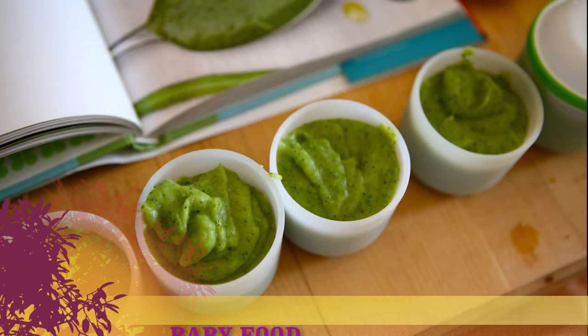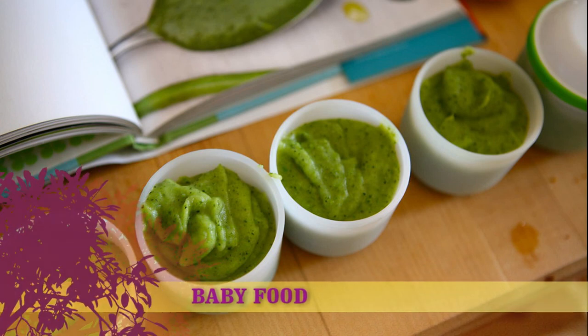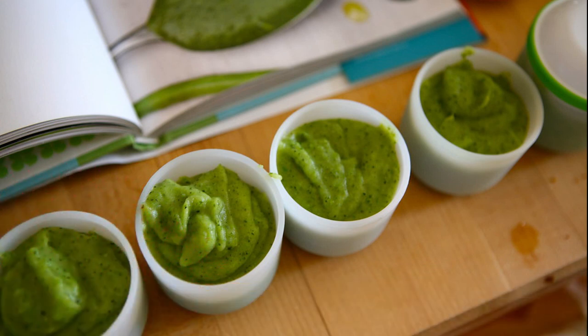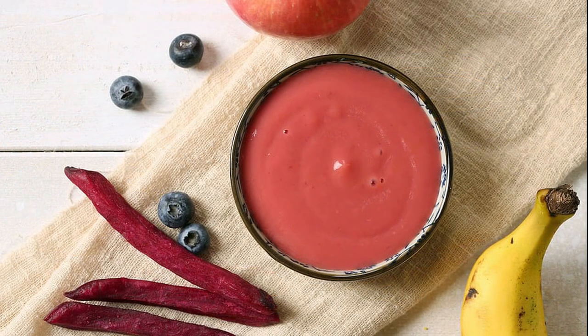Making baby food from fresh, local fruits and vegetables from your farmers market will not only ensure that you're giving your baby the most nutritious, nutrient-dense ingredients, but it also means you know exactly what you're feeding them. You're in control of making sure there are no added ingredients, like salt, sugar, or preservatives.